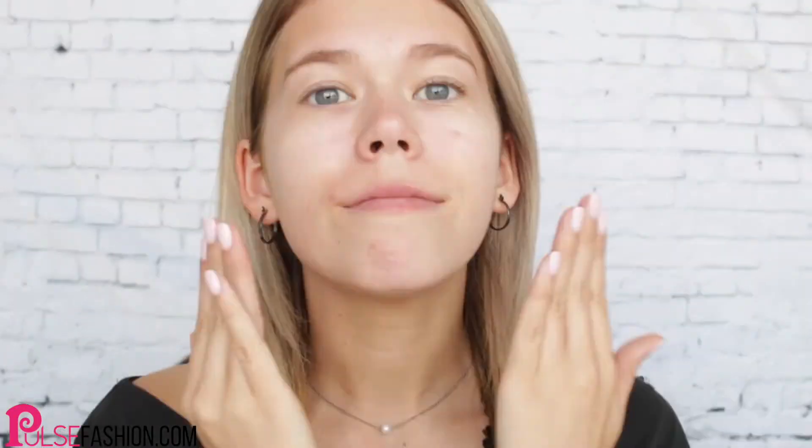First I'm just priming my face so that my foundation stays in place all day long, and then I'm moving on to eyebrows.